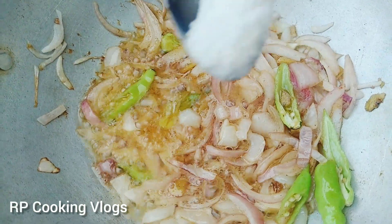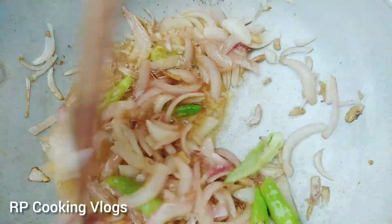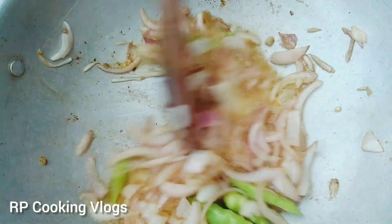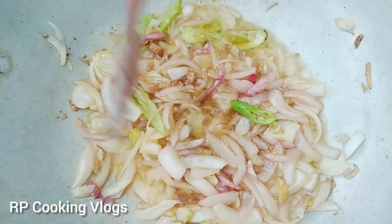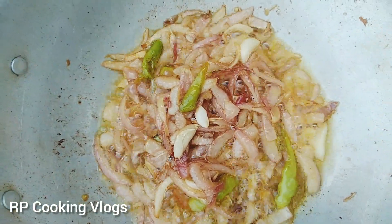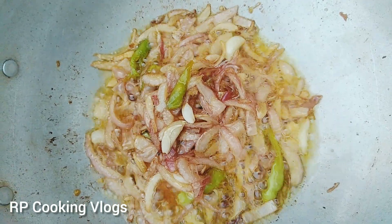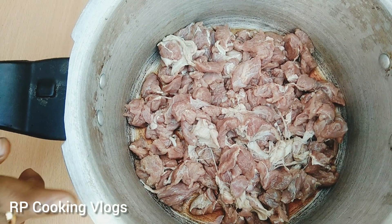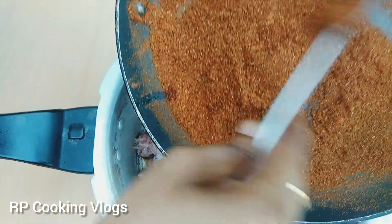This is the end of the day. I'm going to get this and take a look. Let's start the video. Now let's take a look at the bottom of the bowl. Let's cut the beef in the middle of the bowl. Let's cook it.